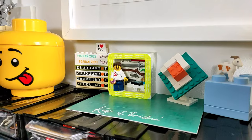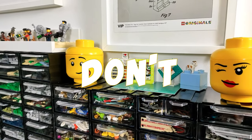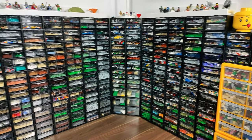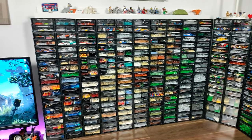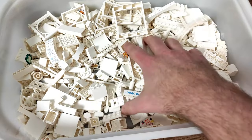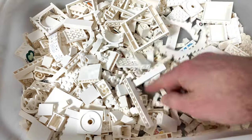The first thing we should all remember is that you don't sort by color. Shocking, right? But if you want to be efficient in building, you cannot spend too much time looking for a small part you need in a bin full of white pieces. Trust me, it's a nightmare.